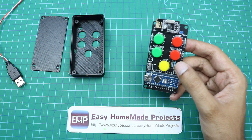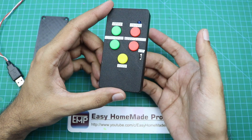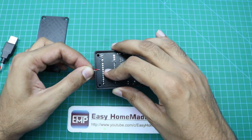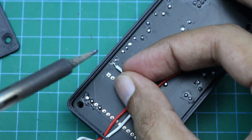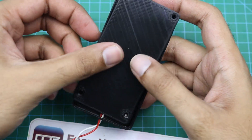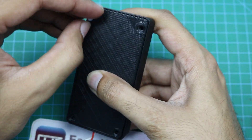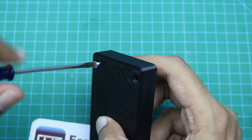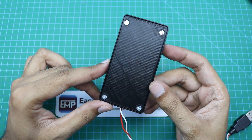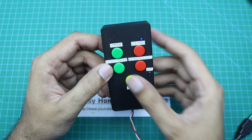Now we will assemble the remote control. This is the 3D printed casing for the remote control, and this circuit will go inside like this. Now we will attach the USB power cable to the remote control, and then we will close it with the cover and screws.